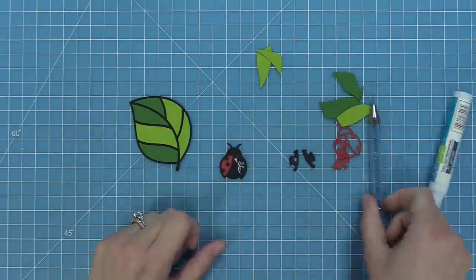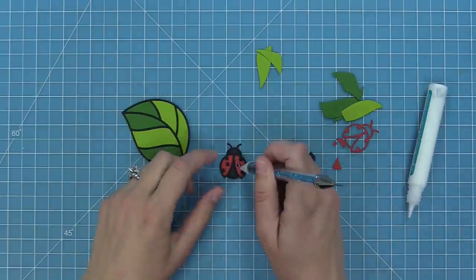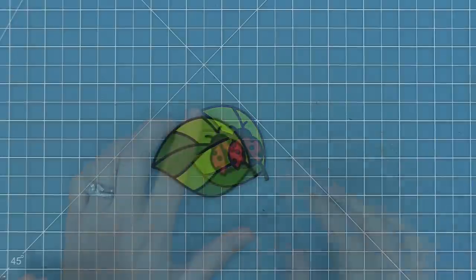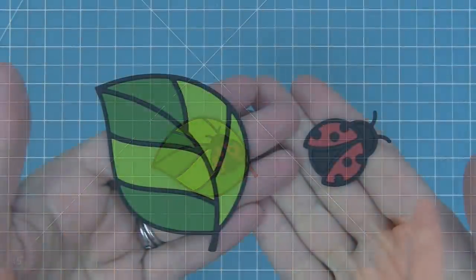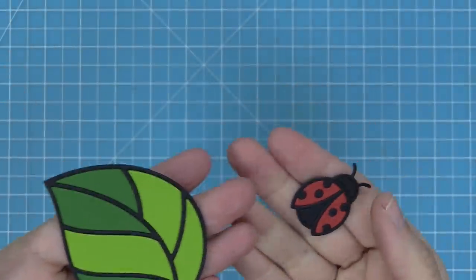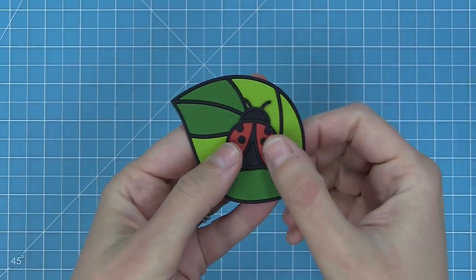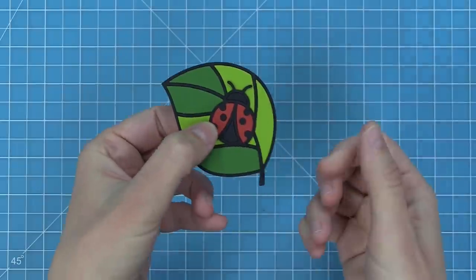Then I'm going to fill in the little opening there with my extra black dot that I have from die cutting all the black pieces. There you can see we can fill those in — how cute is this? Just using colored cardstock makes it quick and easy to do and they are just absolutely adorable.